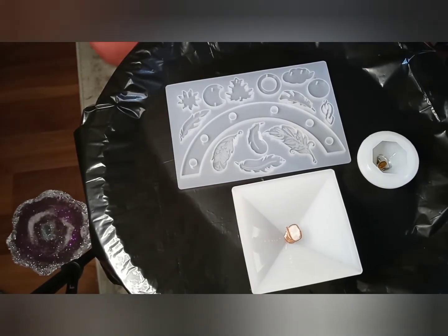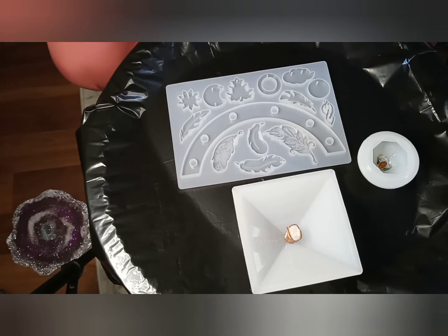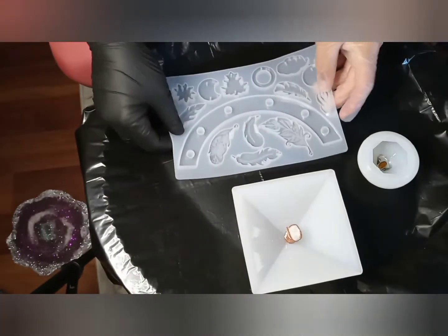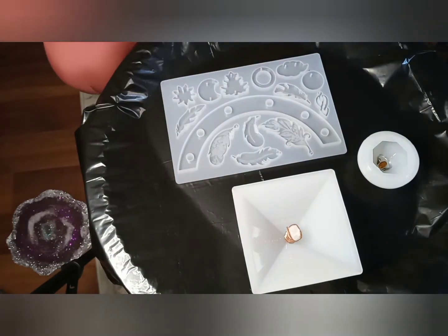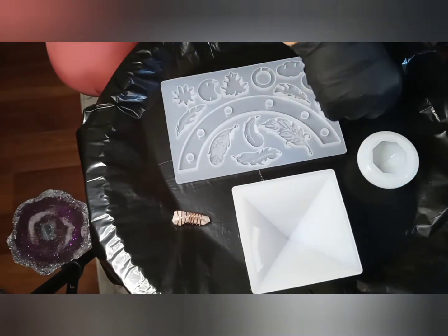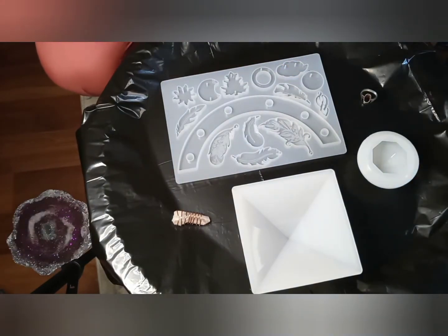Welcome back to my channel. Today we're making Orgonite pyramids. I have my new mold here, and I did prepare the resin. When you work with pyramids, the first thing is you get the tip established.